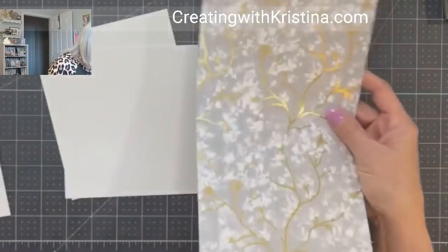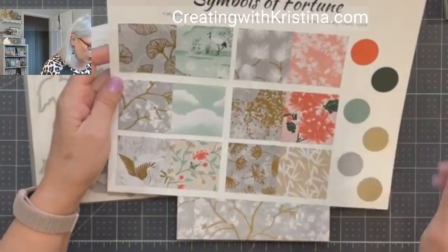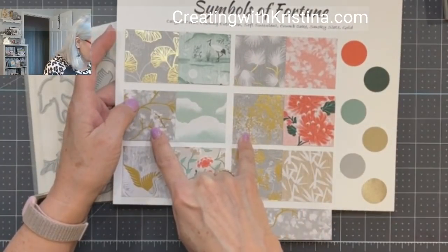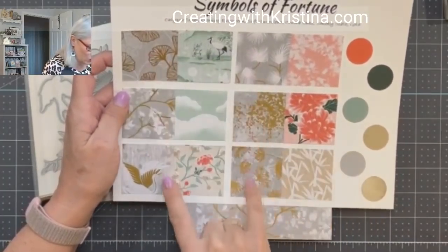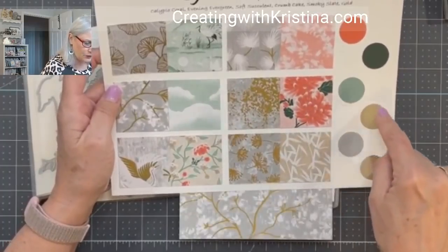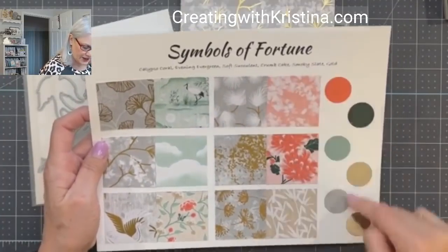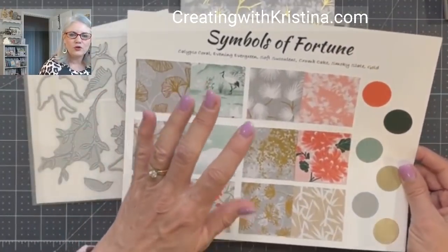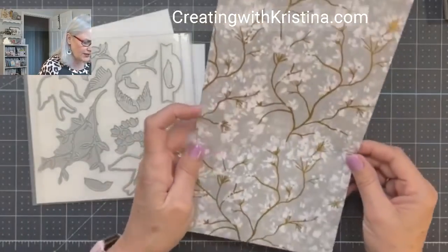I'm using this beautiful paper and it comes from Symbols of Fortune. Have you seen the Symbols of Fortune paper? It is gorgeous. One side is smoky slate with gold and white. The other side is this beautiful soft succulent and calypso coral with some crumb cake. So the colors are calypso coral, evening evergreen, soft succulent, crumb cake, smoky slate, and gold. So pretty, and it's perfect for those beautiful oriental folding screens you see in people's homes.